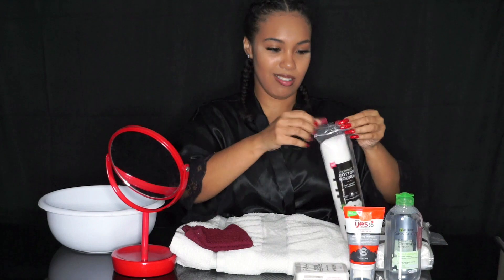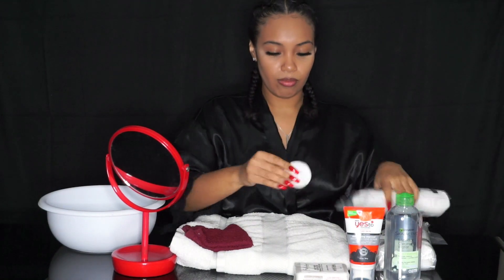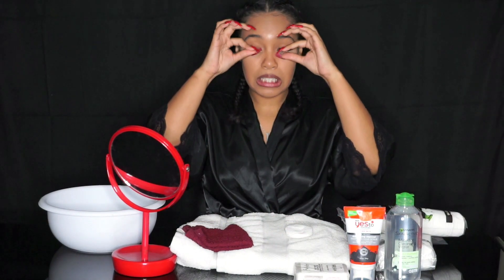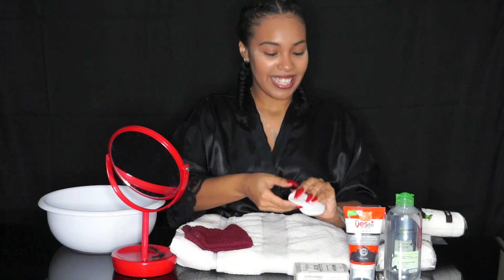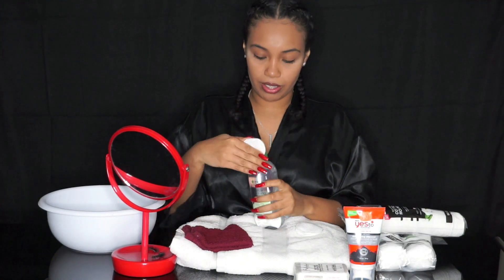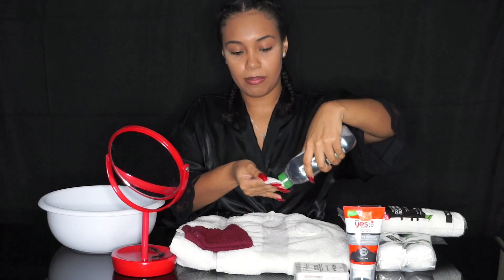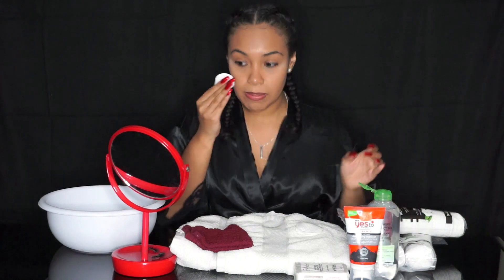Before I do anything, let me take off the lashes — that's when you know your night's over when the lashes come off. Alright, so I got a cotton round and I got my makeup remover. I'm just gonna put some right on there and we're just gonna remove this makeup.